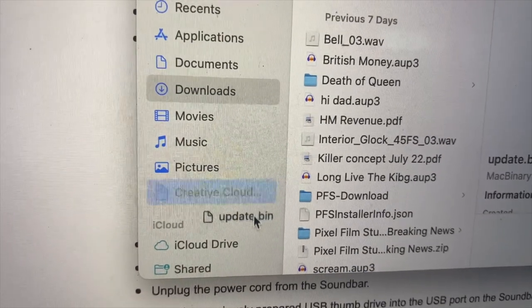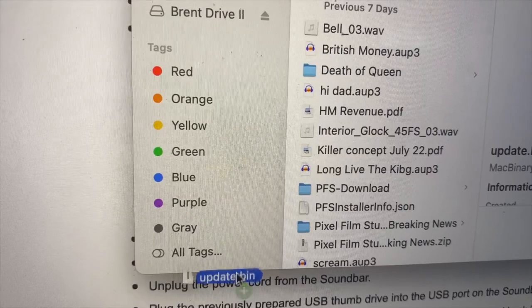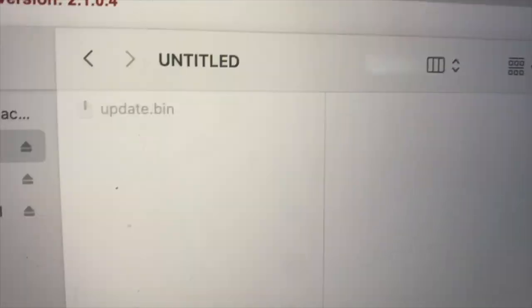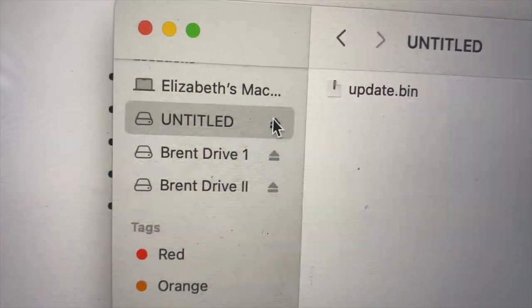Drag the update.bin file onto your USB drive. Then eject the drive and pull it out.